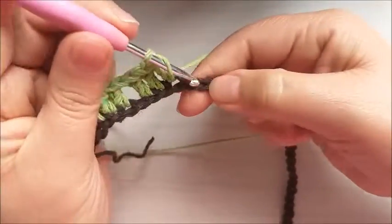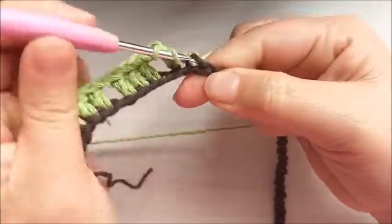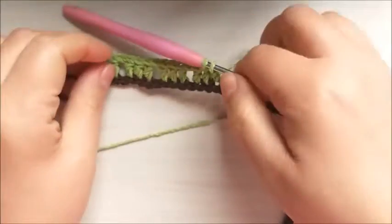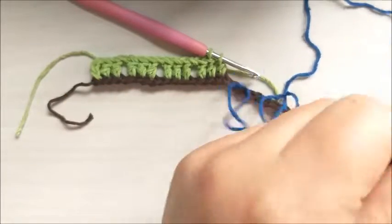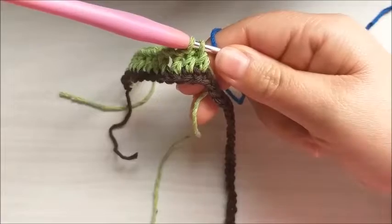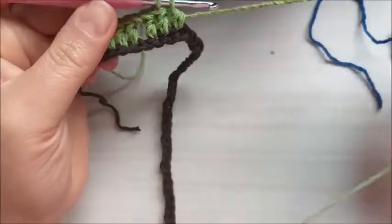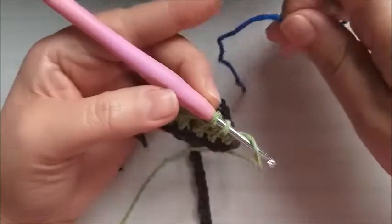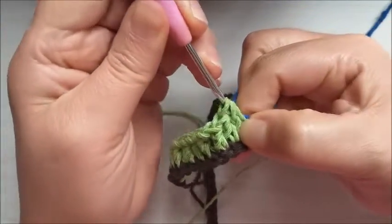One more separation chain, skip one base stitch, and make the second treble crochet. For the third treble crochet we'll add another color here. Only the first row will require three colors like this, so that in the next row they'll be together. But in the next row we'll work one color at a time. Cut the yarn. Here I'll change color — pass the green yarn over the hook, and the blue color I'll loop from inside the loops.